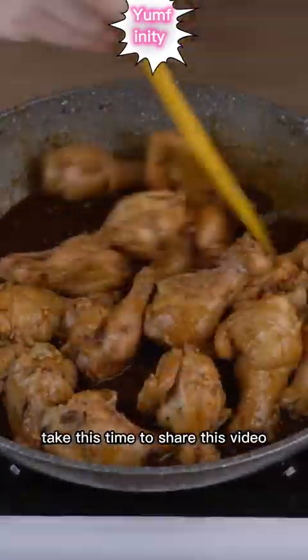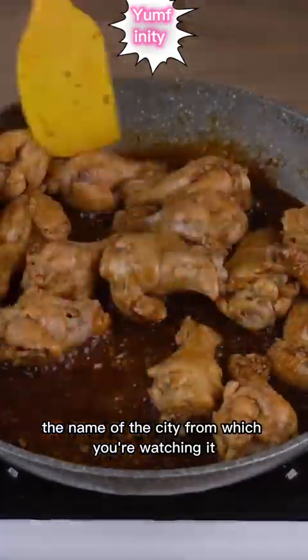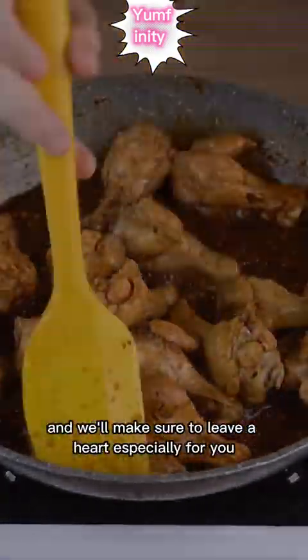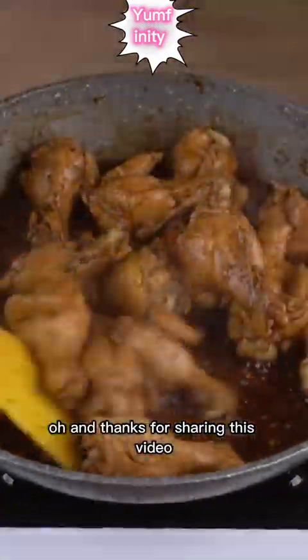Take this time to share this video and write in the comment section the name of the city you are watching from, and we'll make sure to leave a heart especially for you. Thanks for sharing this video.